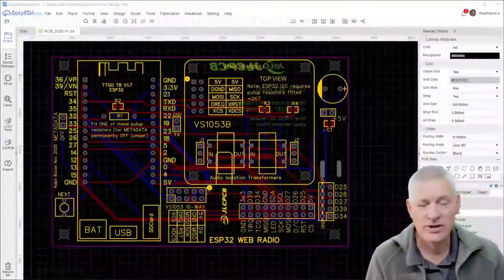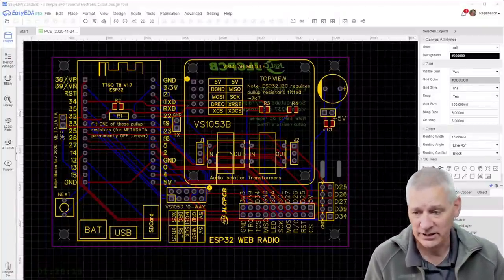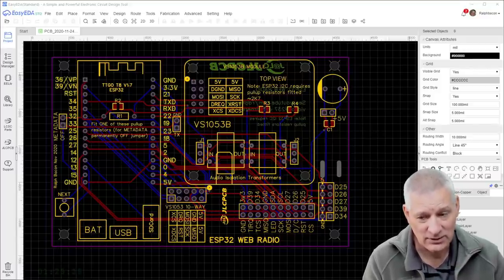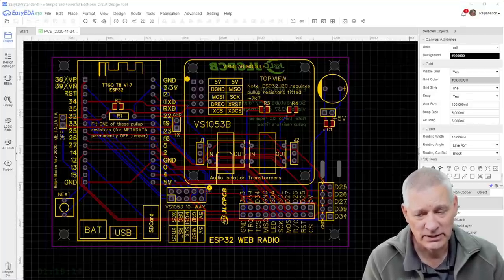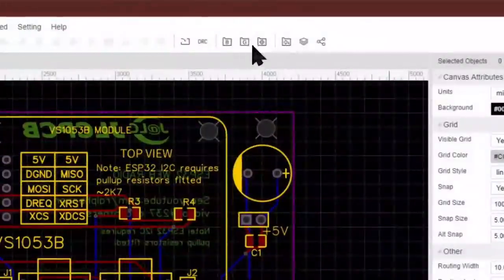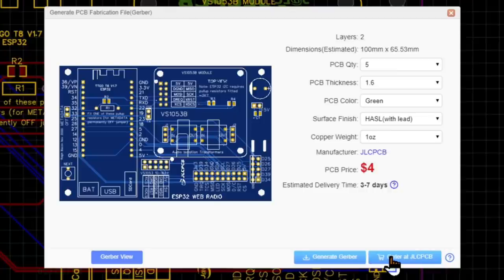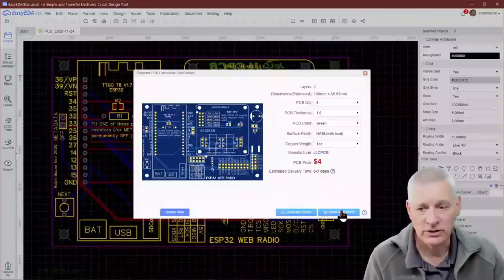Here's a fairly recent design of mine - my ESP32 web radio. I designed it in EasyEDA because it had all the features I needed. Don't forget the teardrop feature that allows the tracks to be slightly bigger at the ends where they join pins, to give them a bit more stability. Then you just click the Gerber button at the top, and it says you can either generate your Gerber files directly or order them at JLCPCB. If you click that, it will go straight to the JLCPCB site and upload the Gerber files automatically.